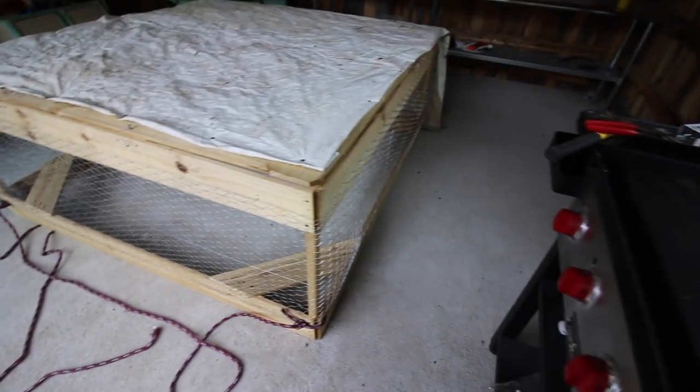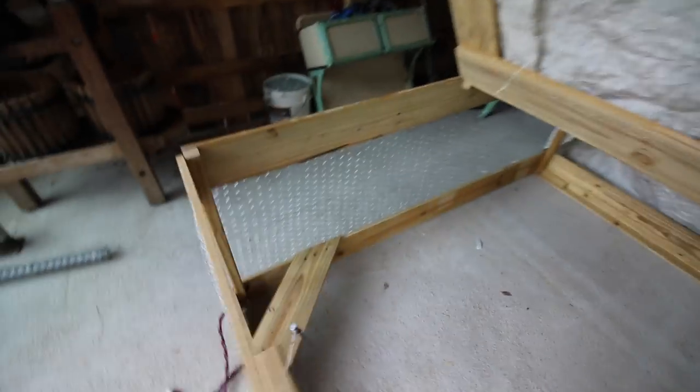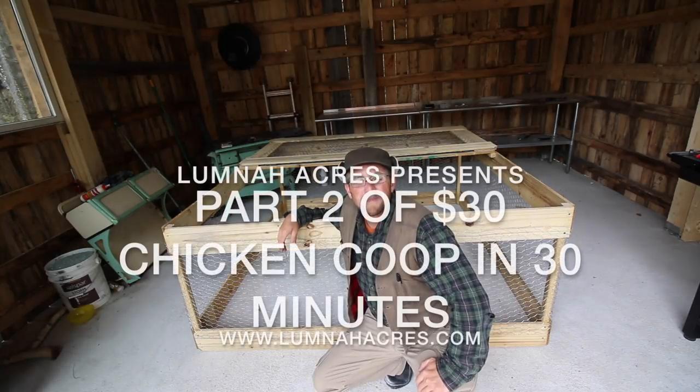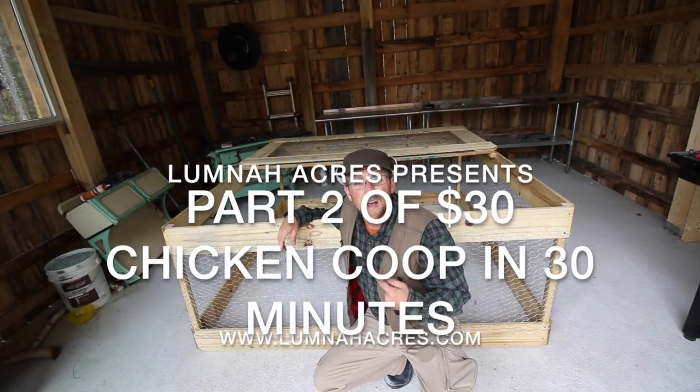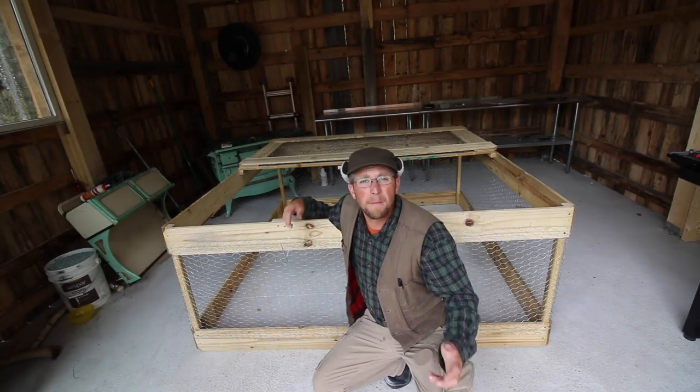There's the chicken tractor with the tarp on it. We have our two seats for our automatic feeder and water we're going to make. We got the rear ski installed. Welcome Modern Steaders. We just got done building the chicken tractor in 30 minutes for 30 bucks.